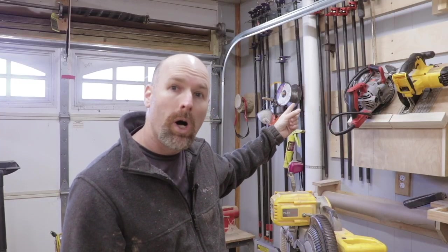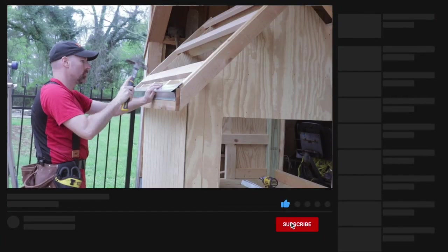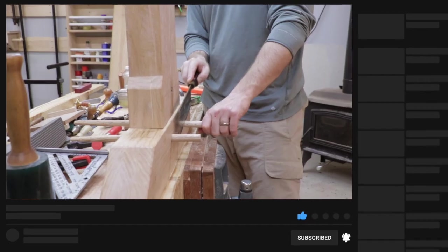Welcome back to the shop friends. In today's video I'm extending the French cleat tool wall and adding some new clamp racks. If you're new here my name is Jim and I'm the creator of the Lasting Build channel. I'm a hobby woodworker and carpenter, and I make weekly videos intended to help you improve your skills and inspire that next project.